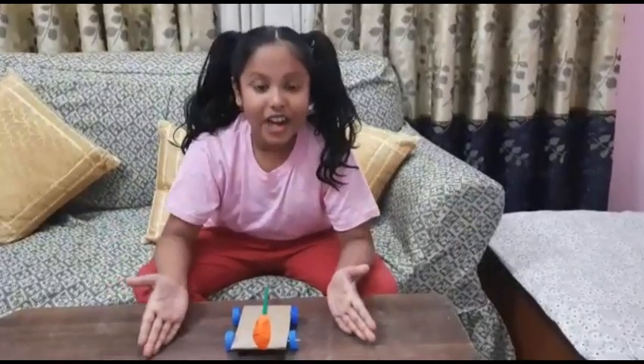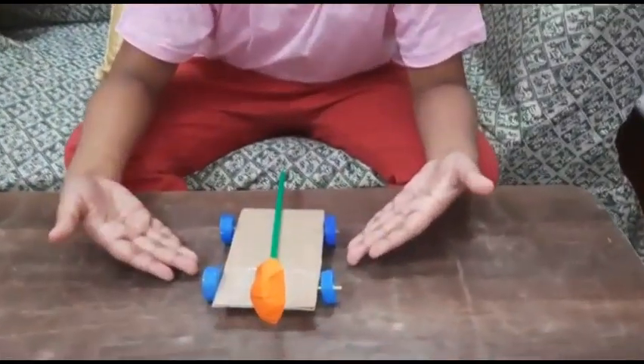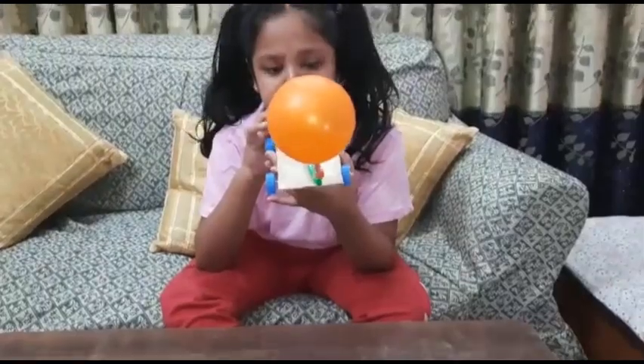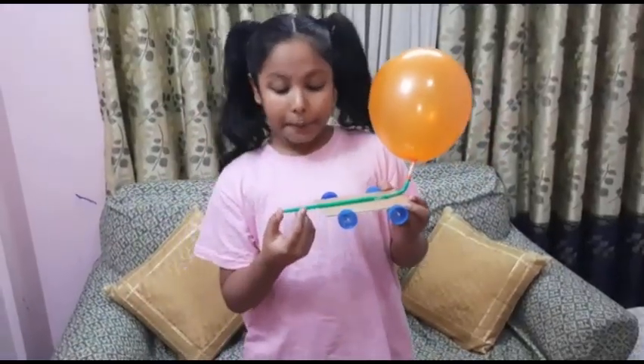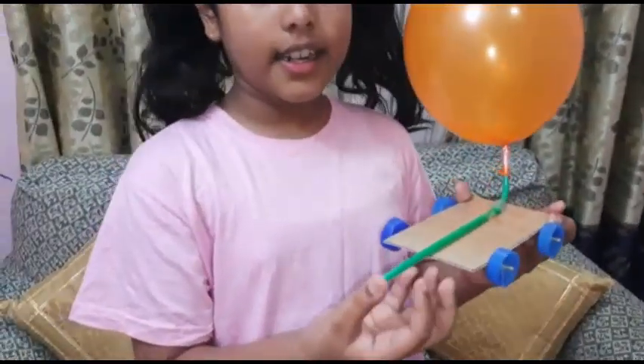Look friends, our balloon powered car is ready! Now let's try it. After blowing up the balloon, pinch the straw so that the air doesn't escape.